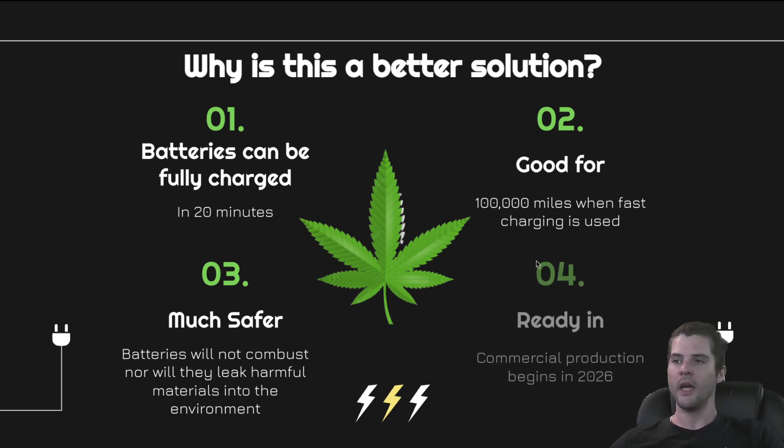Number four: it will be ready for commercial production in 2026, right in line with about the time that everybody in America will be required to be driving electric vehicles. I do not want to drive an electric vehicle with the current energy crisis, because I know that production of more electric vehicles may cut down on greenhouse carbon emissions as it exists in the tailpipe, but as it exists in the manufacturing plant, it is not a sustainable energy outcome. Those batteries pollute everything and they're pretty dangerous — go look up fires from EV vehicles. A hemp battery is going to replace all of that.